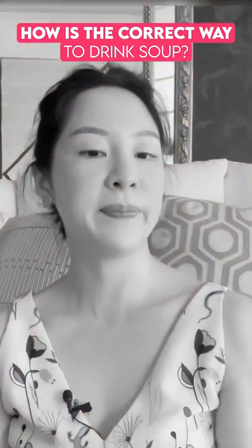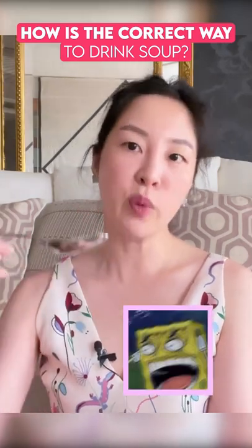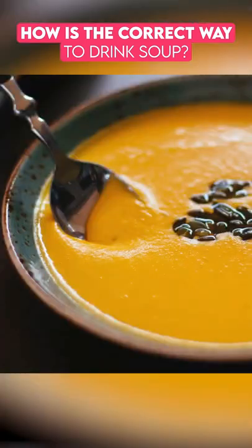Is the western way to drink soup away or towards you? Good question! I have here with me a soup spoon, and you know this has been a hot debate. A lot of people say you have to spoon away from you when drinking soup. Some people say spoon towards yourself. Actually the most natural thing for us all to do is to just spoon towards ourselves.